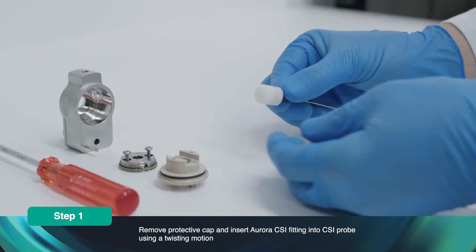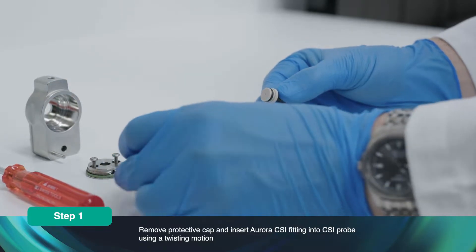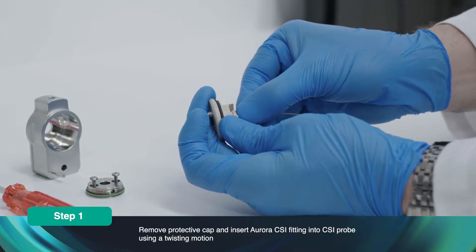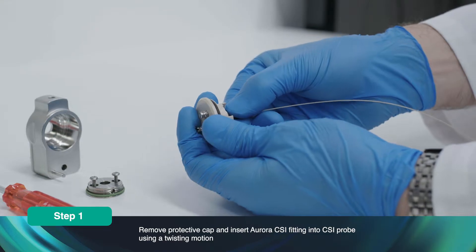Carefully remove the Aurora CSI protective cap. Insert the Aurora CSI fitting into the CSI probe. Use a twisting motion to prevent pinching of the rubber seal.